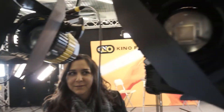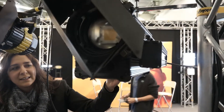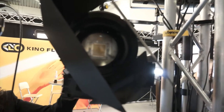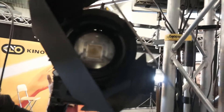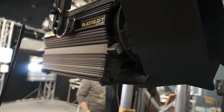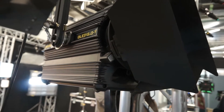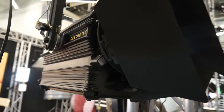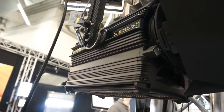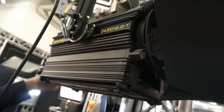Moving on, you also have a larger unit here. Yes, this is the 12.0 — it's the biggest one we're going to have. It's going to be available in daylight or tungsten. How powerful is the LED in this unit? It takes about 250 watts, and it's actually a lot of light.